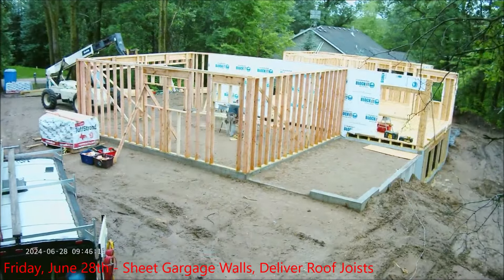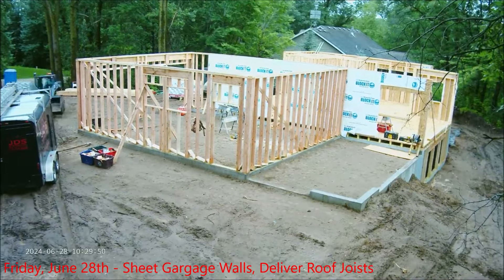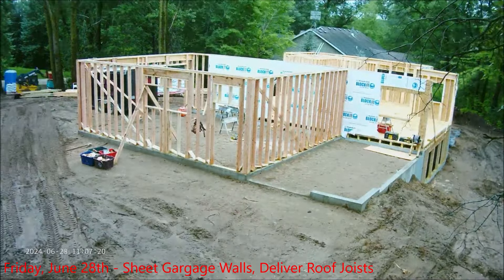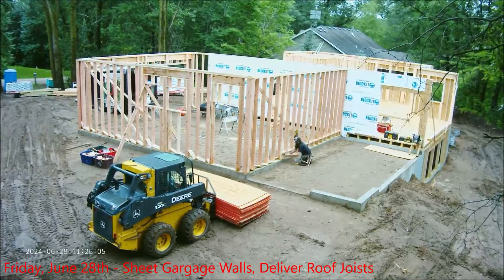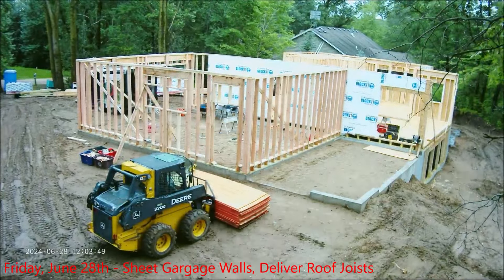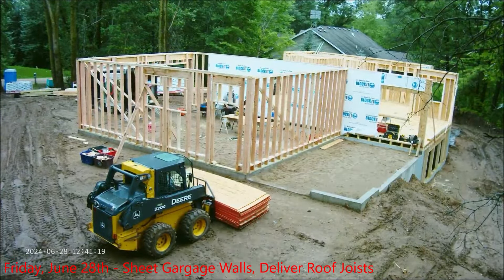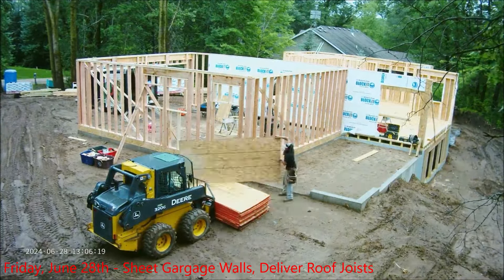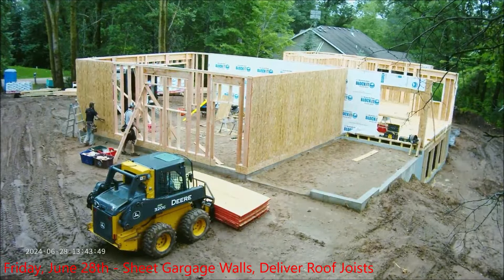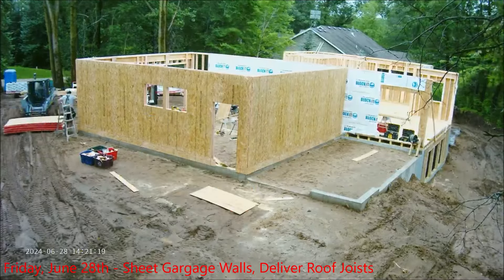Friday — the last working day. Bunch of rain in the morning so they didn't really start until around nine. Very muddy and wet. Now they work on the garage walls. Since the garage is 10 feet and one foot lower than the house, they put little one-foot filler pieces of wood along the bottom so they can use the nine-foot sheathing above. The lower pieces go around the garage and then full sheets of sheathing cover the rest. The garage is up and sheathed.